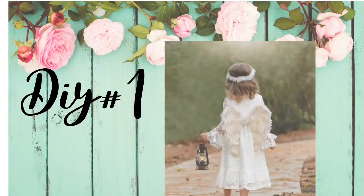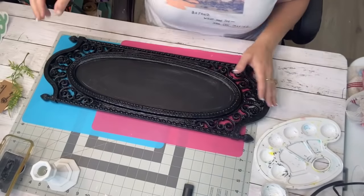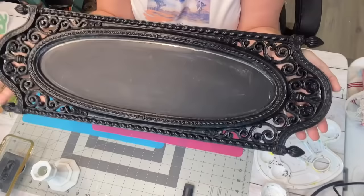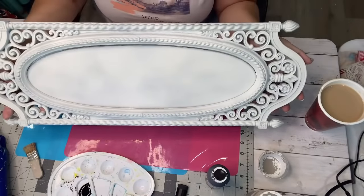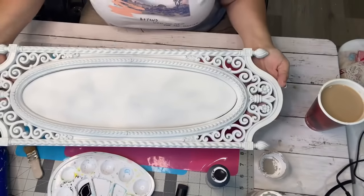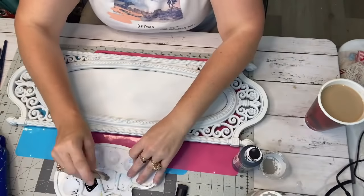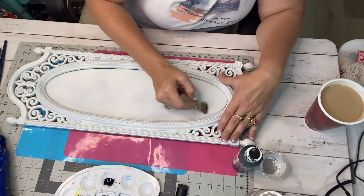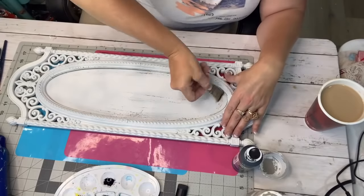DIY number one is going to be this gorgeous blessed sign. I found this piece at the thrift store. It was painted black already and in the middle it's actually a mirror. But since they had covered it up, I wanted to do it white so I could put it in my new craft studio. So I spray painted it white. I did two coats to try to cover up the black because I'm going to put black right back on it.